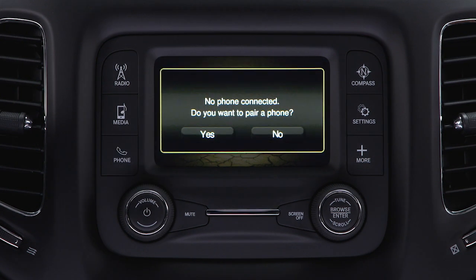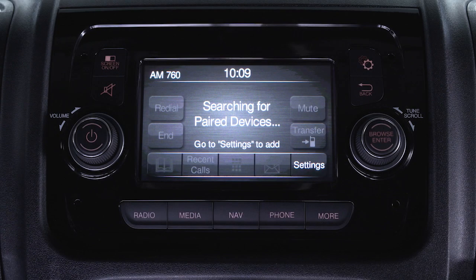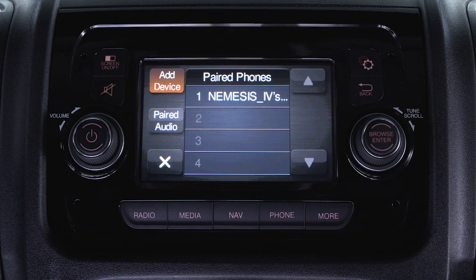Push the phone button on the radio faceplate. If no phones are connected, the system will ask if you'd like to pair a mobile phone. Select Yes. On some radios, you may have to select Settings, then press Add Device.